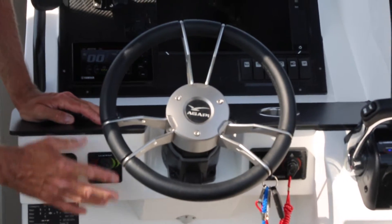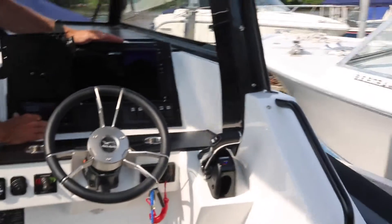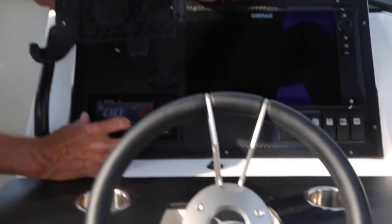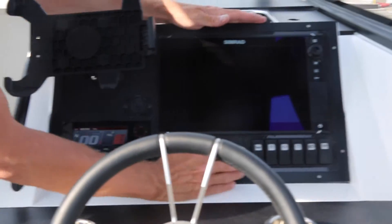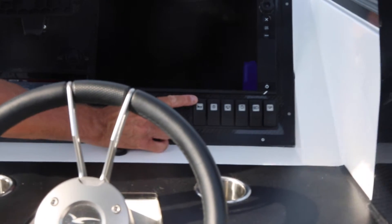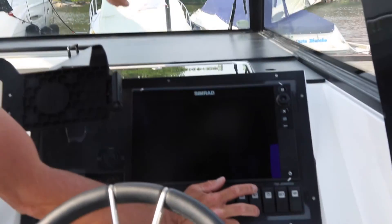Moving on to the instrument panel, we have the Yamaha instrument that we normally install correctly, so you never need to change it — it's extremely easy and practical to use. Then we have the switches: horn goes without saying, navigation lights, and windscreen wiper with two speeds.